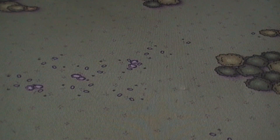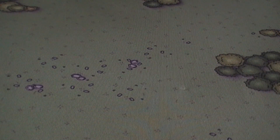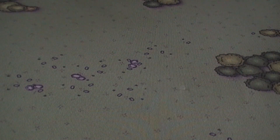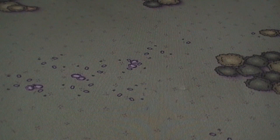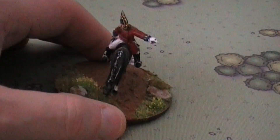Hey there YouTube, welcome back to another Black Powder update. It's been a pretty good period of time since my last video. I've basically done three things. After a bit of deliberation about what to actually do, I'll bring in the first thing. After finishing my last two battalions, I decided to go for a bit of horse action — so I decided to do a general for my Brits.